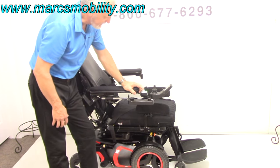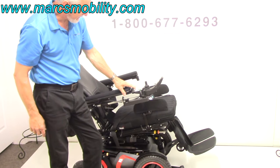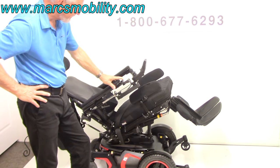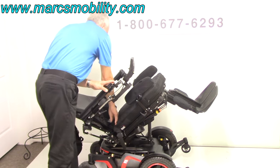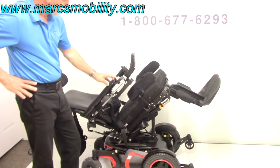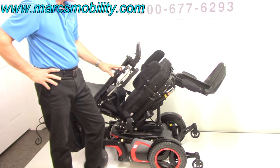This would be the electric tilt where the bottom here goes back, which takes the back with it at the same time — this is called your electric tilt. Always be careful when you tilt that your seatbelt does not get caught up in your actuators. Then the next thing we're going to do is the electric legs.